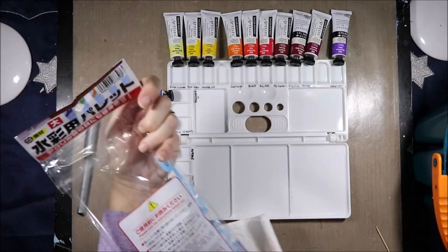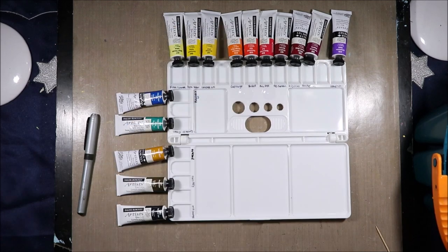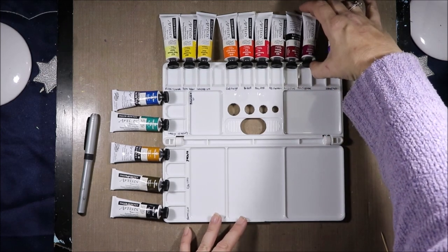This palette is a 20-well palette from Daiso. It was the bargain price of $2.80. If I'd had more money at the time I probably would have grabbed more. I really like these palettes — the plastic feels a lot nicer than the other ones I got.